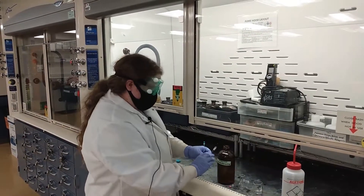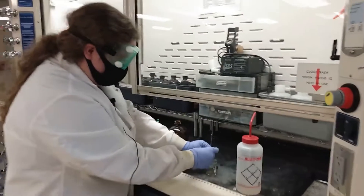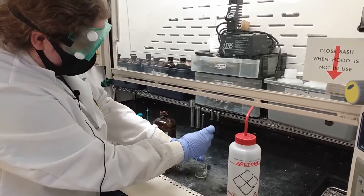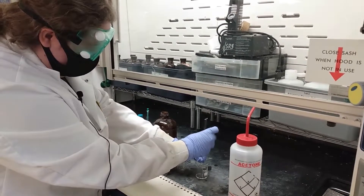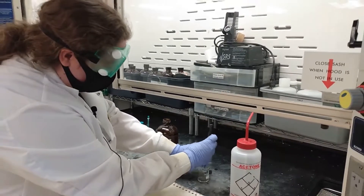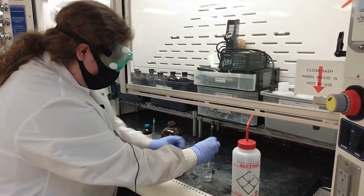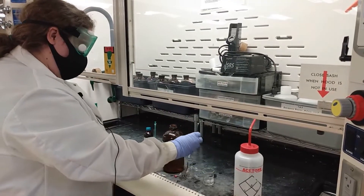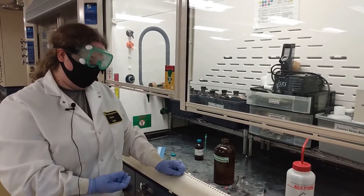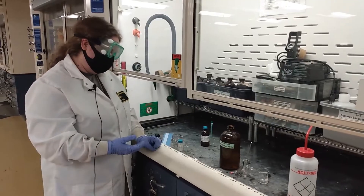You then want to take a beaker and go ahead and turn the NMR tube upside down, protect the tip by holding it and kind of tap it to get the acetone to come out. And once all of your acetone is out, you're going to go ahead and put it in an Erlenmeyer flask or a beaker upside down to allow it to finish drying. You want to give it a little bit of time to make sure you get rid of any of the leftover acetone.